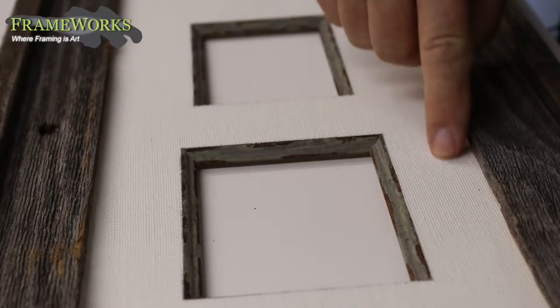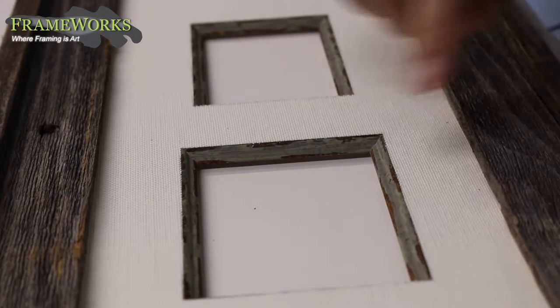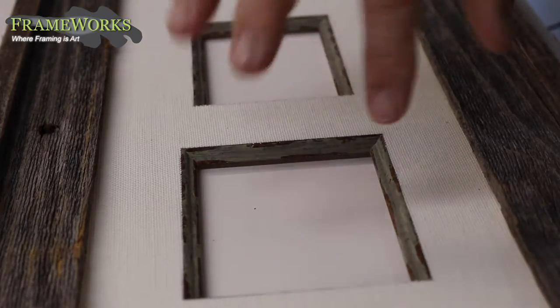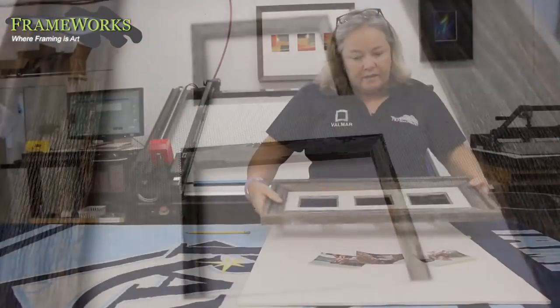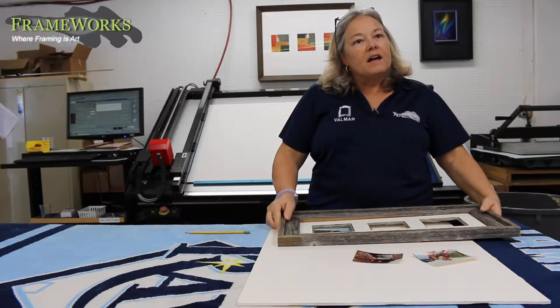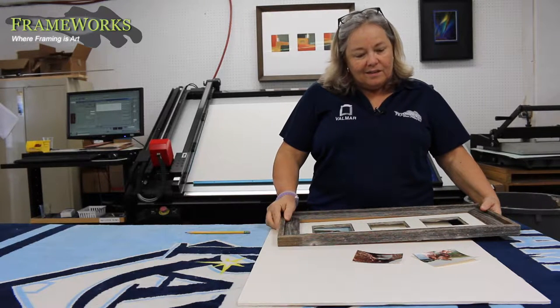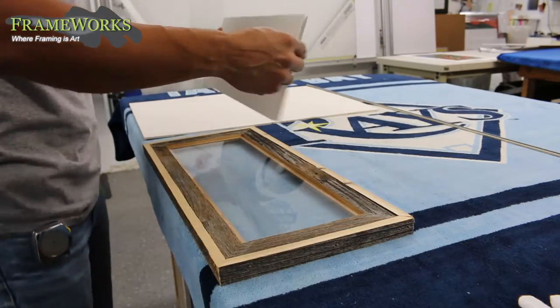This is the textured fabric mat, which creates some distinction as opposed to a flat surface. And this is called a filet — it's like a mini frame inside of the mat window. So when you put the photograph in, it's like a frame inside of a frame. Each photograph will go inside and have its own little frame, so it's a really beautiful, distinct presentation of what are obviously wonderful memories.